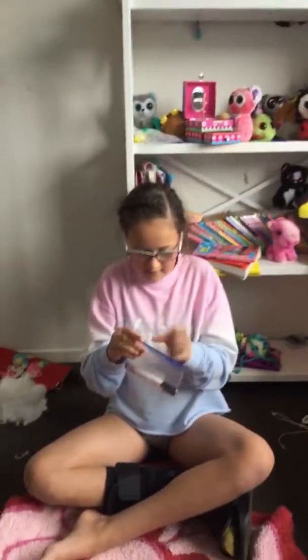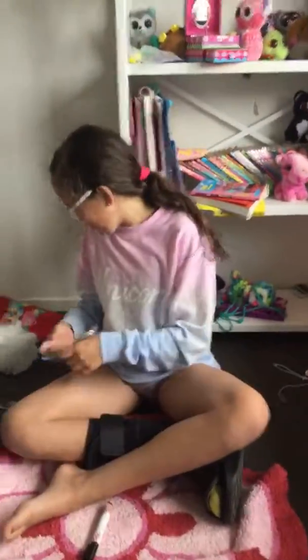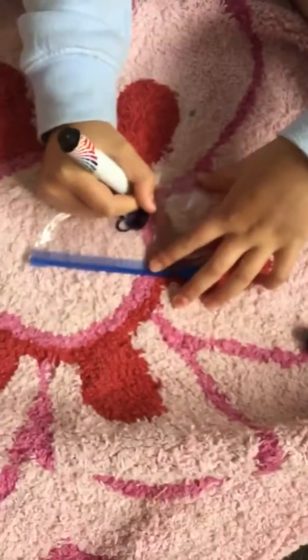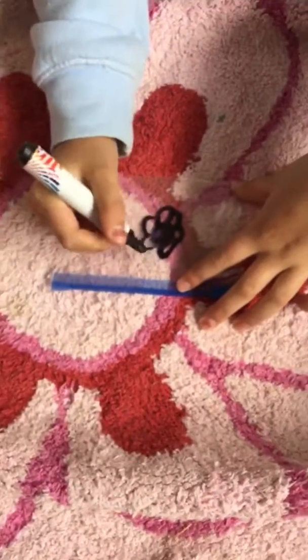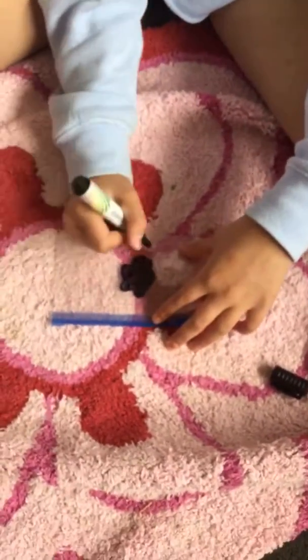Okay, so right now I'm just going to take out my pen. And then you're going to — first you're going to draw... this isn't too good. This is terrible.